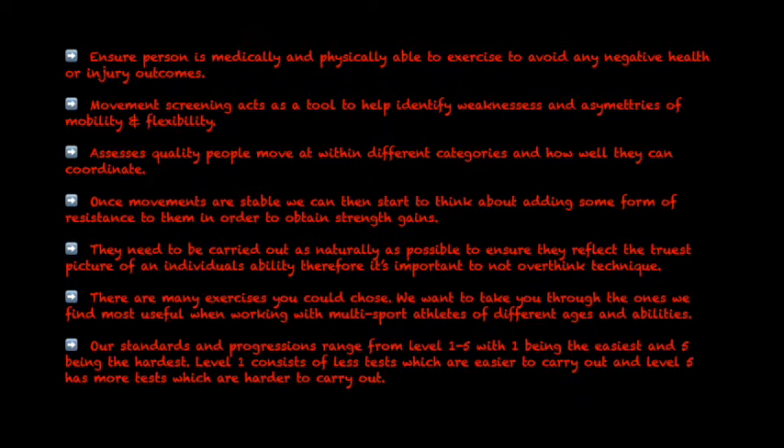Our standards and progressions range from level 1 to 5, with 1 being the easiest and 5 being the hardest. Level 1 consists of fewer tests which are easier to carry out, and level 5 has more tests which are harder to carry out.